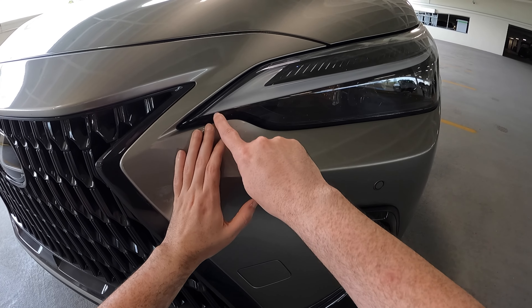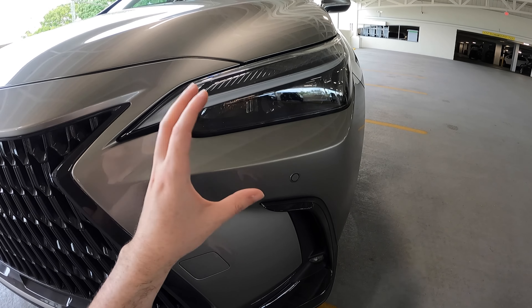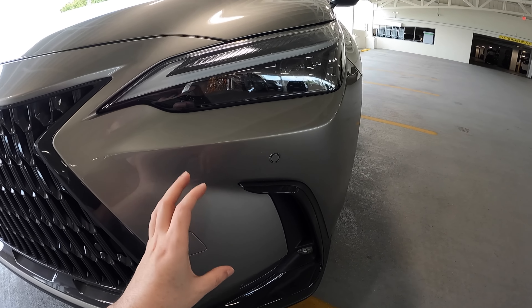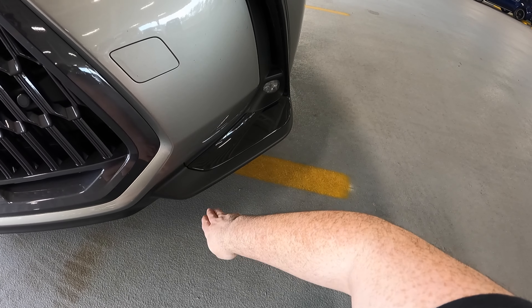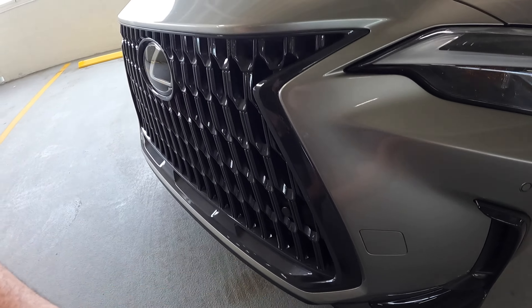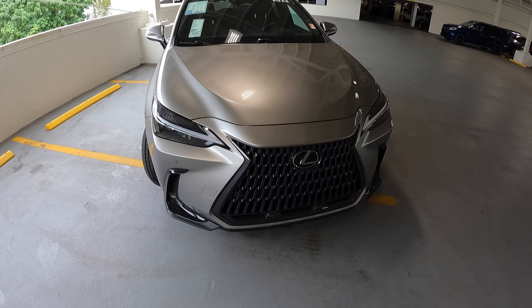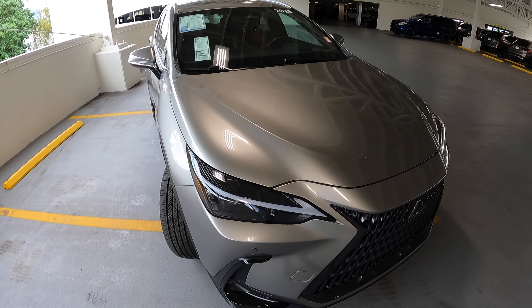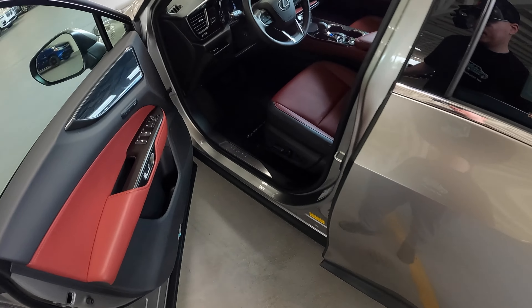Up front you have that nice spindle grille finished in a gray styling with sharp edges. The DRL is no longer disconnected from the headlight — I love that they did that across all their Lexus products. You have a very nice sharp DRL projector headlight, but unfortunately there's a bulb-type turn signal which I do not like at all. That's a luxury feature I'd expect even on the hybrid models. Now this is the 350h, so this one makes 240 horsepower and 168 pound-feet of torque from a CVT transmission.